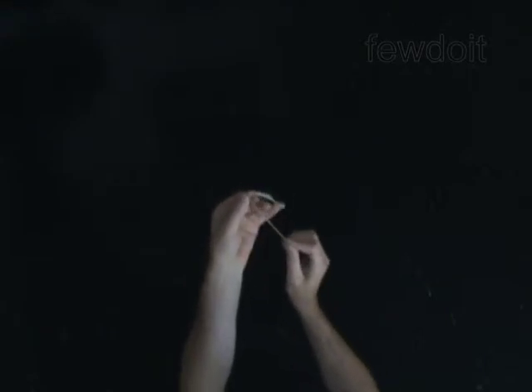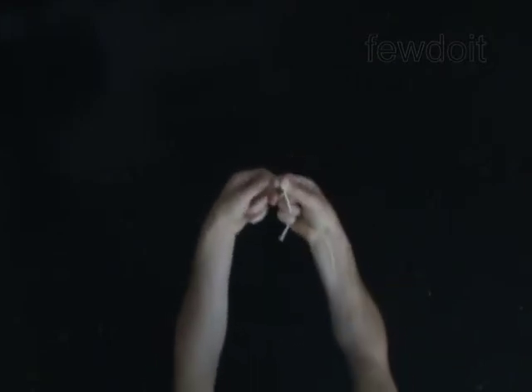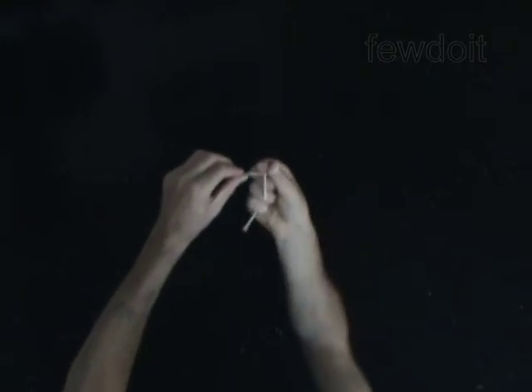Hold the stretched end in your right hand and grab the long end of the balloon with your right hand. Push the short end through the loop. You should hold the loop on your right fingers. Move your right hand out of the loop. Pull the short end of the balloon with your left hand, tying off the knot. You have made the knot.